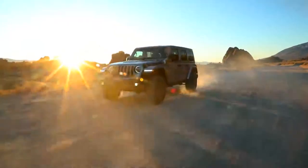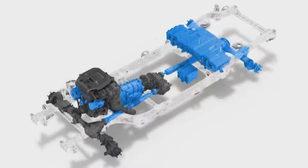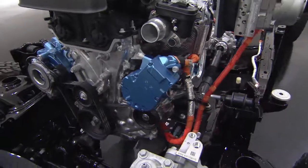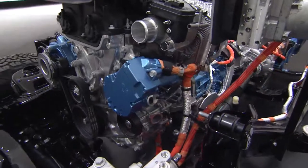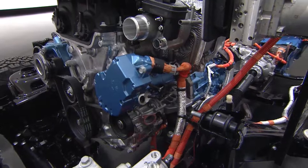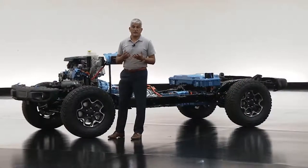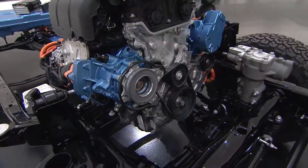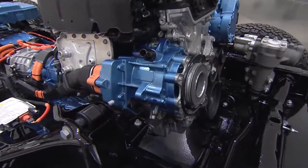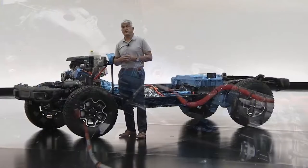Let's talk about the powertrain and some of the components. First, it starts up front with our high efficiency 2.0 liter turbocharged four-cylinder engine. It's a direct-inject engine with a twin scroll low-inertial turbocharger. We're building on the technology we introduced a few years ago with our e-torque, and on the front of the engine we have a belted starter generator that delivers additional torque to the front of the engine through the crankshaft. It even eliminates the need for an old-fashioned mechanical starter.